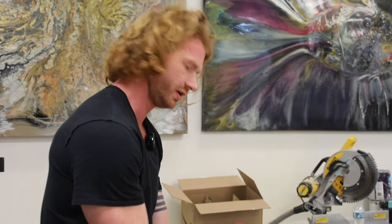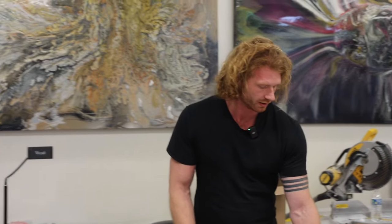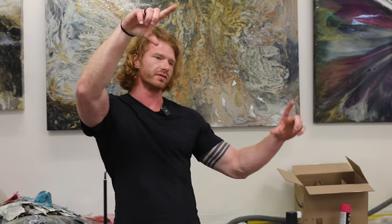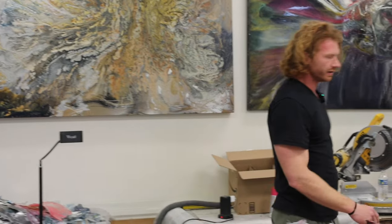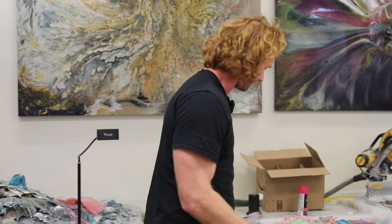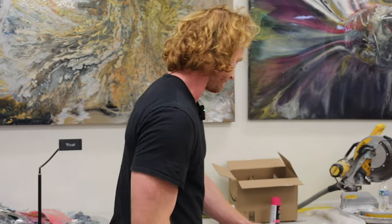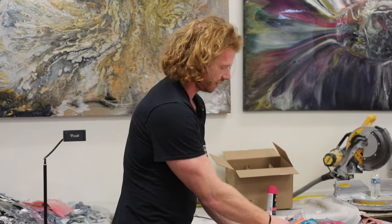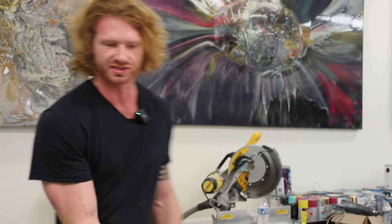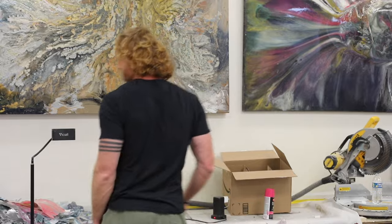By the way, we also just got our sample prints back from the software thing we were doing with photos for wall panels. We blew them up to like a 20 by 20 foot print size and did a sample — just a little sliver of the corner of the painting. It seems to be really high quality for what we're trying to do. I was afraid we were going to have to find other options, but I think we've got it figured out, which is really exciting. That's progress. As long as I'm seeing some progress, I'm happy.